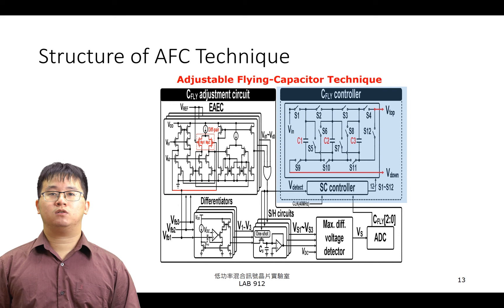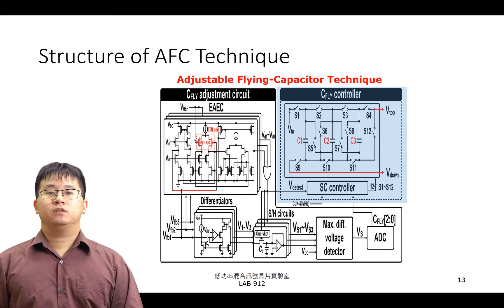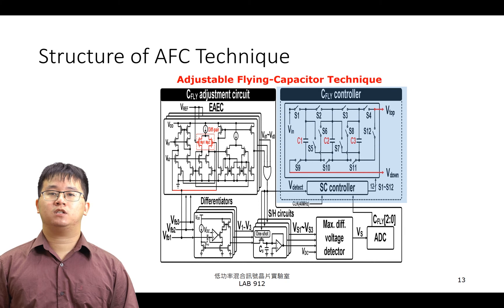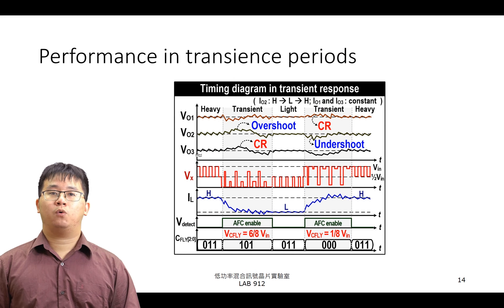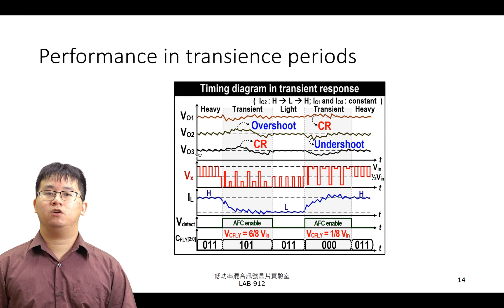接下來看到 C-Fly Controller 的細部架構。C-Fly Adjustment Circuit 所產生的 3-bit 數位訊號與暫態階段偵測訊號，將被送至 SC Controller。SC Controller 將控制上方 Switched Capacitor Voltage Regulator 內的 12 個電壓開關。Switched Capacitor Voltage Regulator 可以藉由當中的 3 個電容，調變飛馳電容的跨壓，範圍在 1/8 至 7/8 Vin 之間。而輸出電壓 V-top 與 V-down 就是飛馳電容的上板與下板之電壓。AFC 與暫態響應之效果可以透過圖清楚看到，電感電流斜率與暫態階段之增加將大幅度影響暫態反應的速度，進而減少 Overshoot 與 Cross Regulation。因此 AFC 可以彌補 SIMO 與 3-Level Topology 暫態響應之問題。